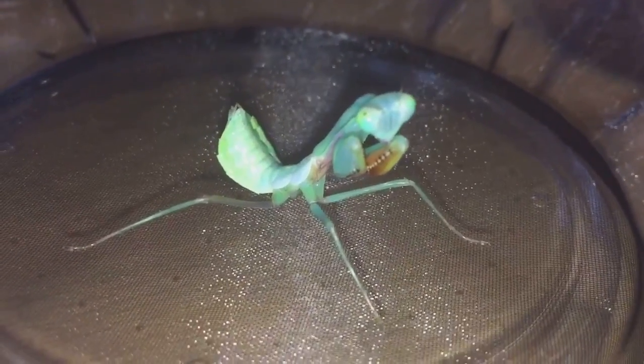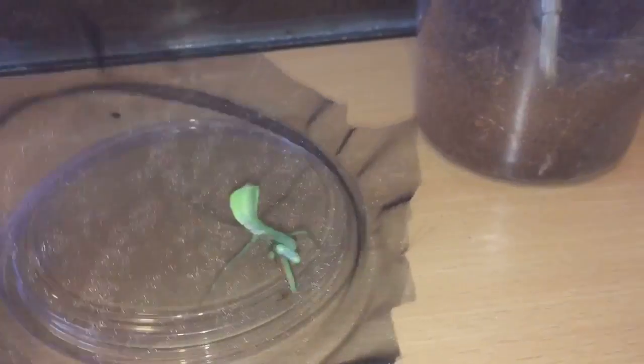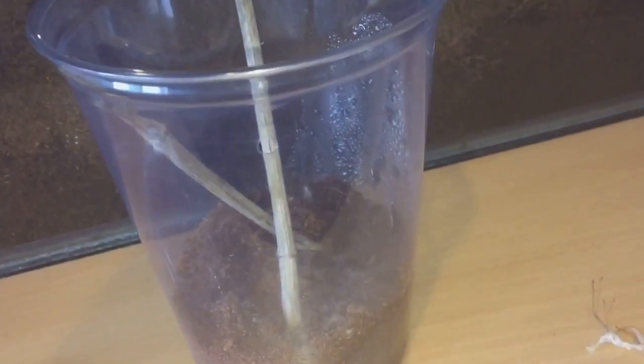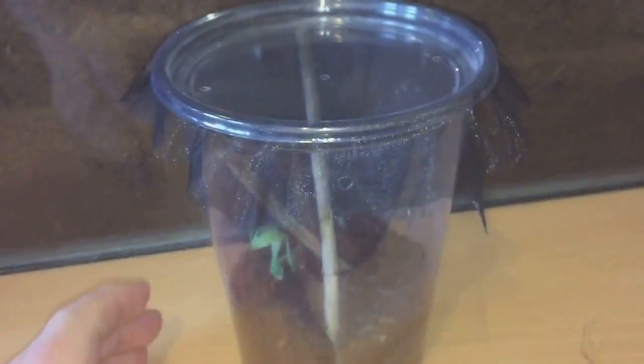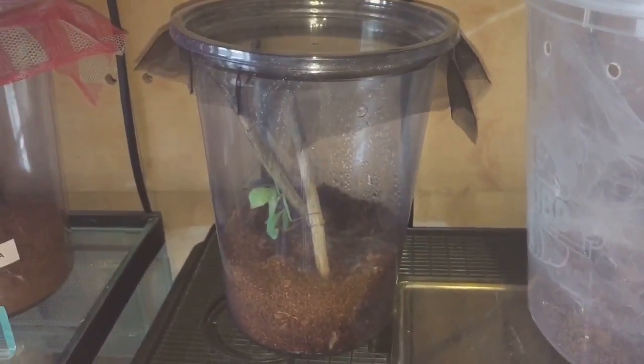While I'm here everyone, let's just put her back into her enclosure. There we go, let's just put the lid back on and put it back on the shelf. Thanks for watching everyone.